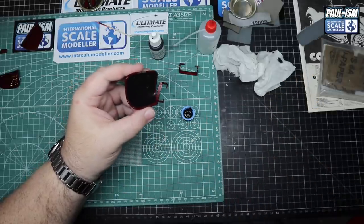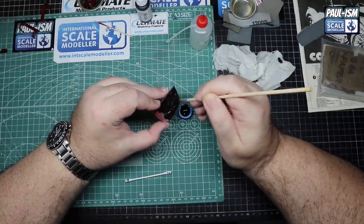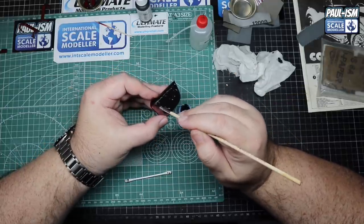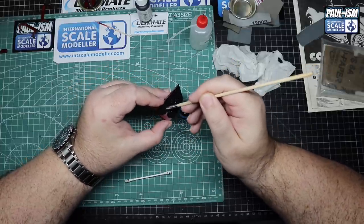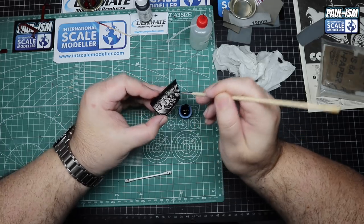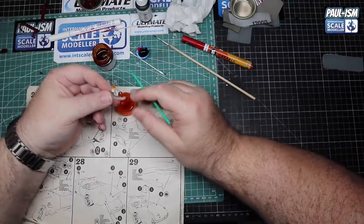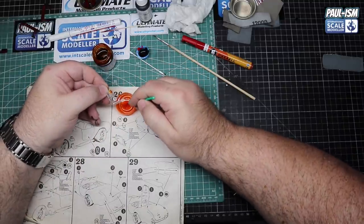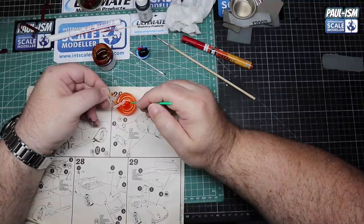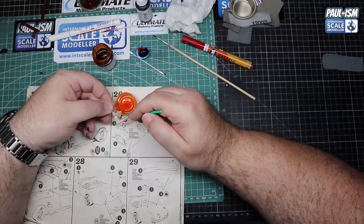Getting nerve-wracking now because this kit's gone better than I thought it would. As I've got to the end and started test-fitting bits, it's like - that's going to be very tight, that won't sit straight - more so the body on the chassis. For the tail lights, some Tamiya lacquer clear orange. I'm going to go with yellow indicators on the front and leave both lights on the rear red. Using a micro brush, pick it up, dab it on quite thick, then leave it to dry.